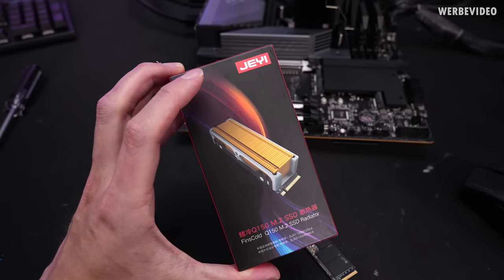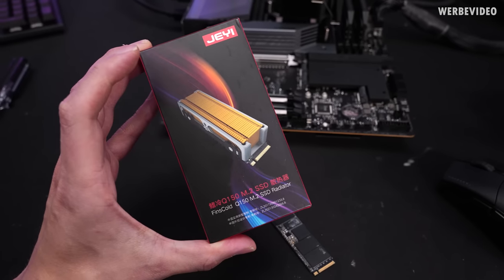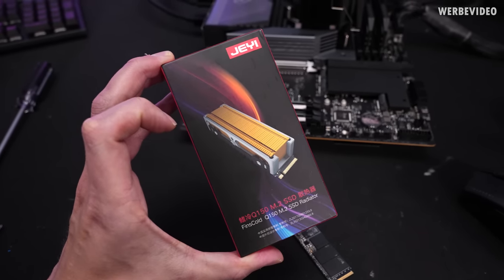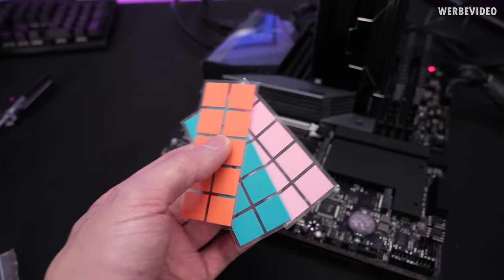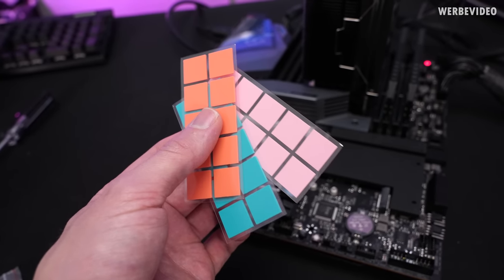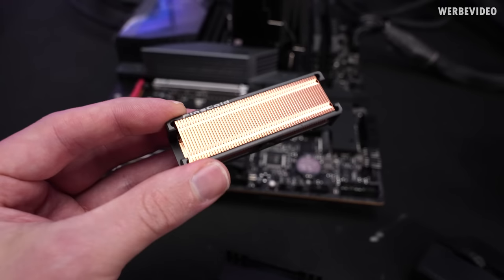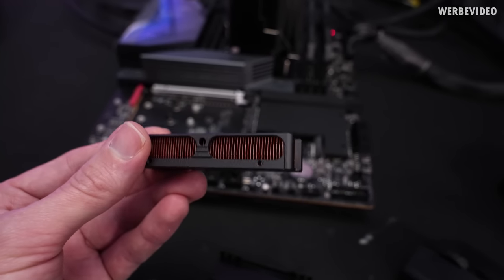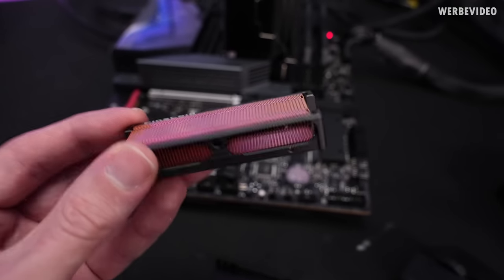The last one today is the Finns Cold M2 Radiator — pretty hard to pronounce. Just judging by the image, this could be quite nice. We already have some nicely colored thermal pads in different thicknesses, which should make it compatible with all SSDs. Visually this looks amazing — the most beautiful M.2 cooler I've seen so far. It has a nicely milled aluminum body with copper fins inside.